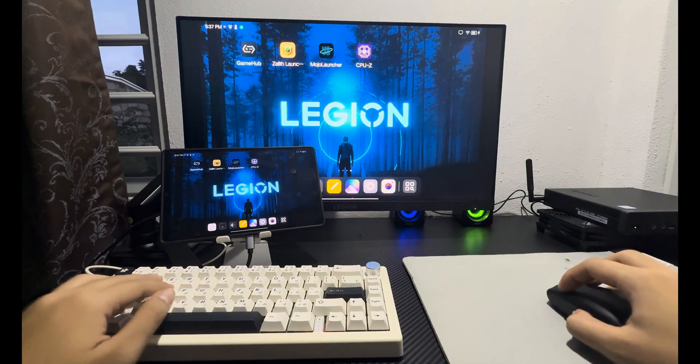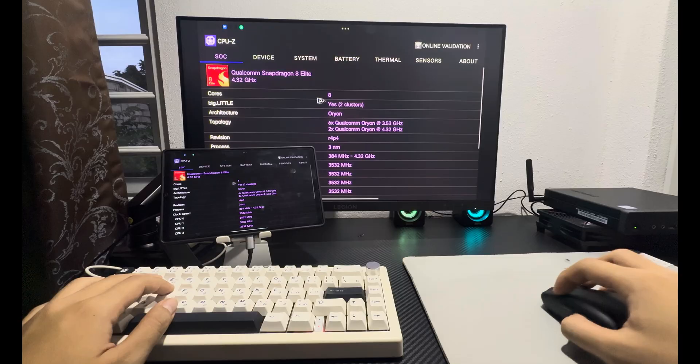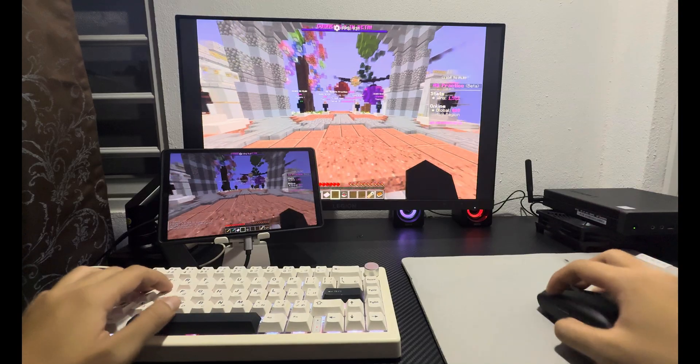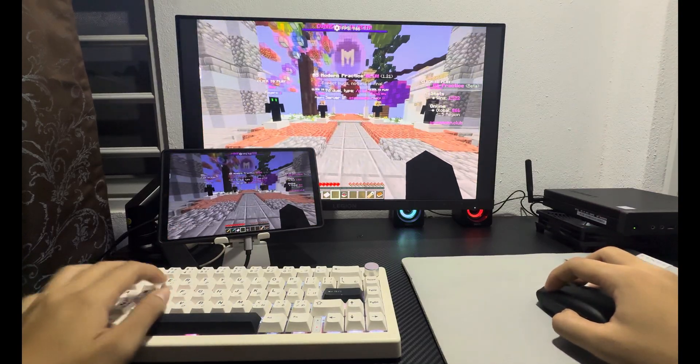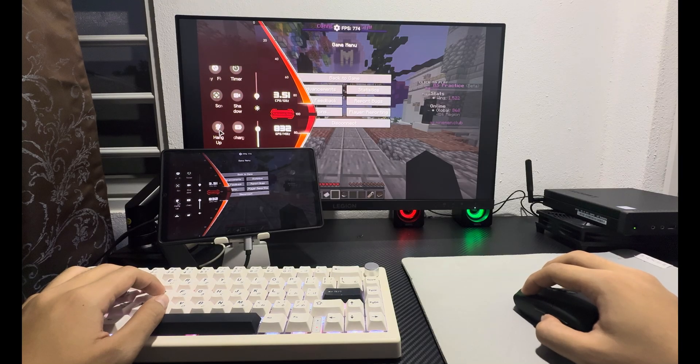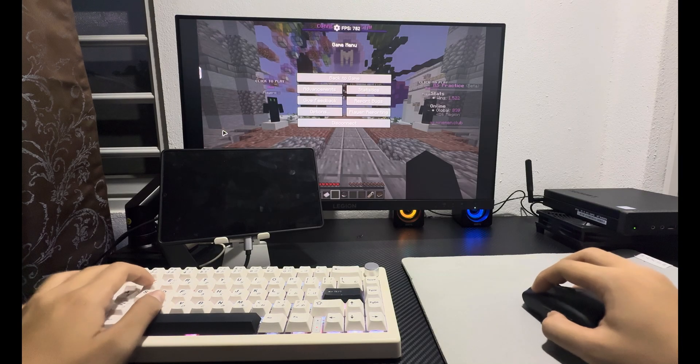I'm using a Lenovo Legion Y700 4th Gen with a Snapdragon 8 Elite, and it runs Minecraft Java really smoothly on an external display. Also, if your device supports display-off while playing, I recommend turning it on. It helps save power and reduce heat and performance impact while playing.